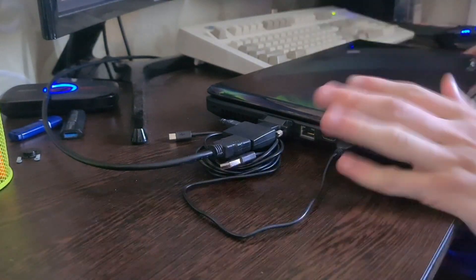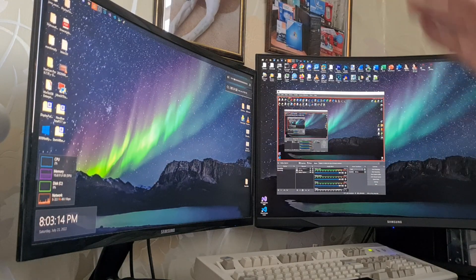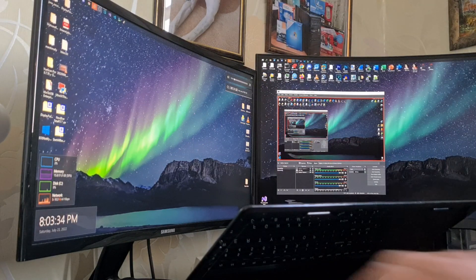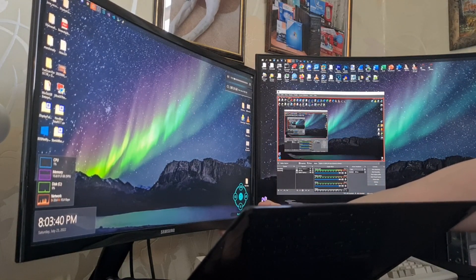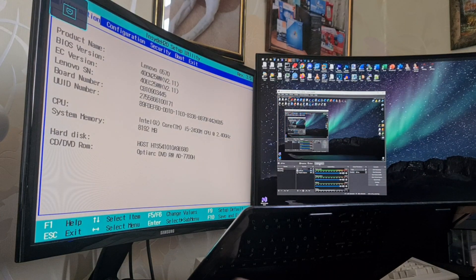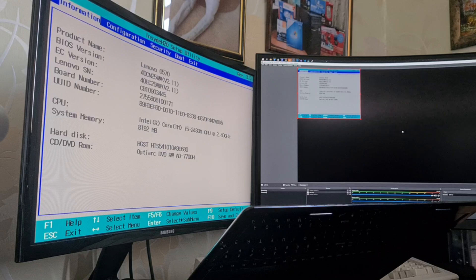I'm going to turn on the laptop and we'll go from there. Primary screen - you can see the capturing software which I'm using in OBS, and on the left side there's going to be output. Turn it on. It's charged, very great. Now we gotta switch the HDMI to here. Also gotta deactivate and activate it back. I'm going to turn on display capture for now.